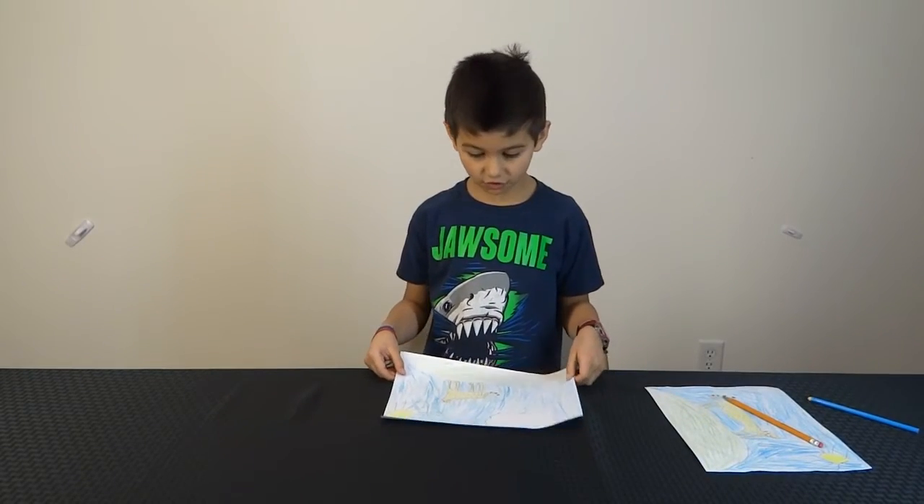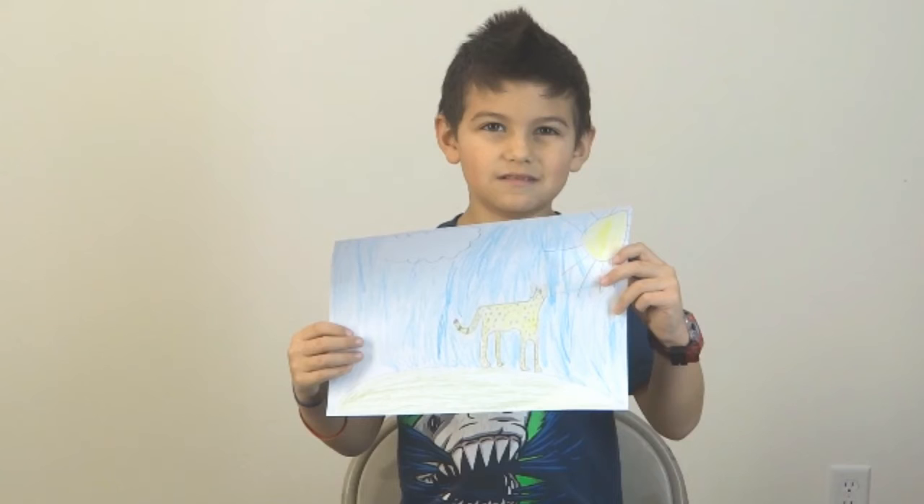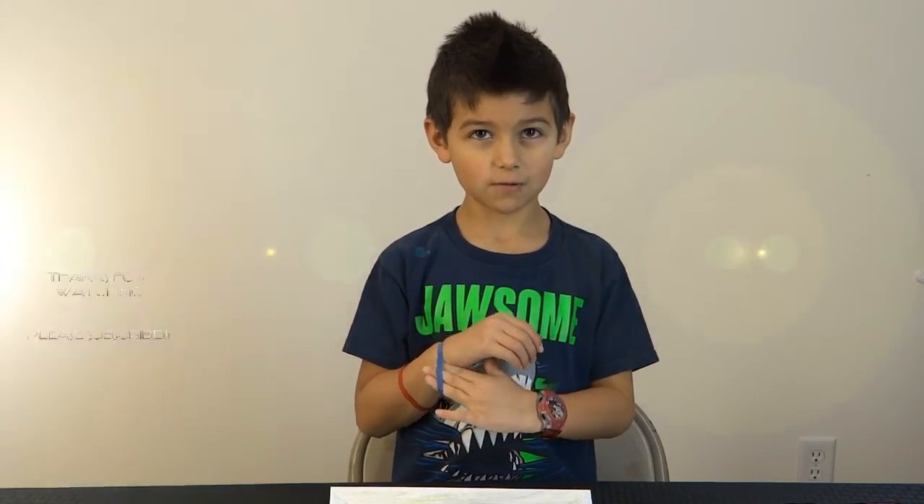I'm going to do a picture and I'll let you see what it will look like. I hope you enjoyed the video and I hope you subscribe, so bye!